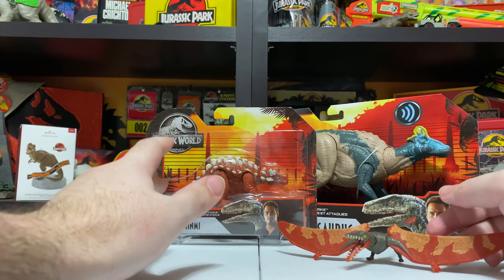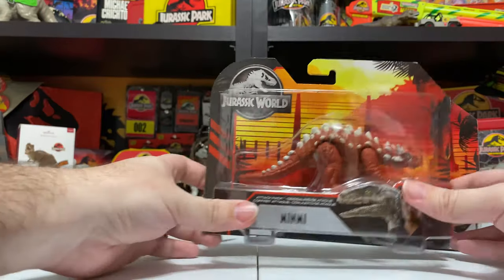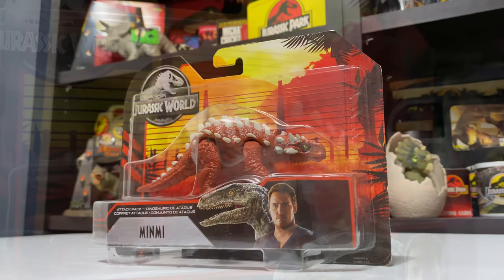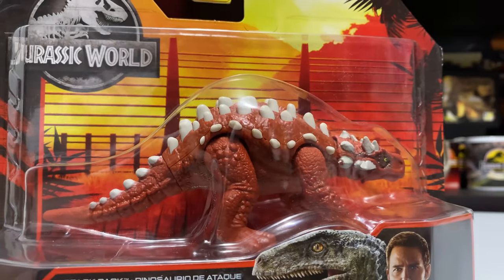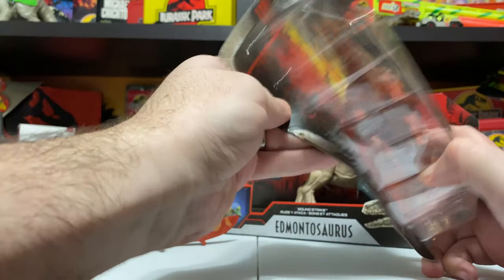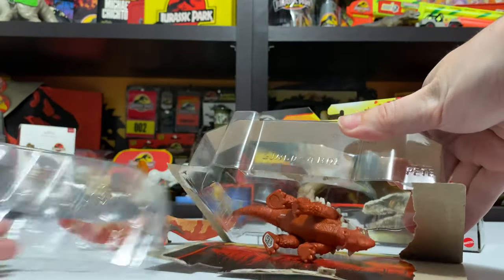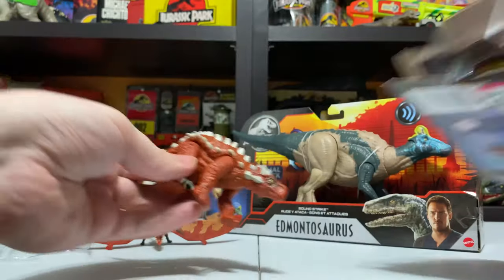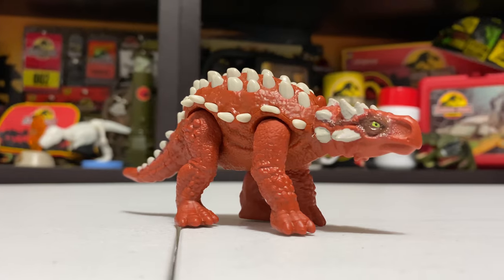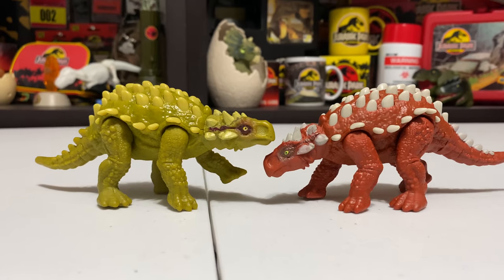Moving on to the next Attack Pack figure, which is the Minmi. Again, this one is a repaint as well, but I think it's going to be a little bit more of an improvement. There's the packaging — basically the same as Rampharicus. I'm just going to go ahead and open this one up and get right to the figure itself.